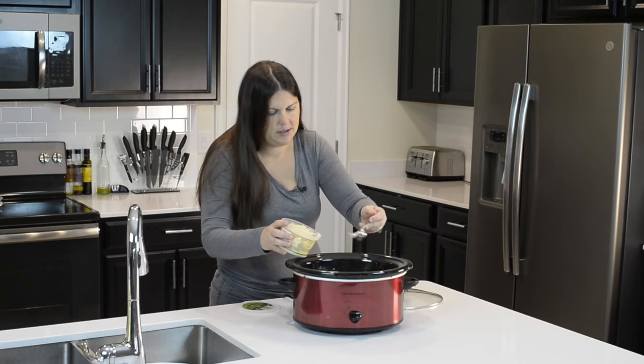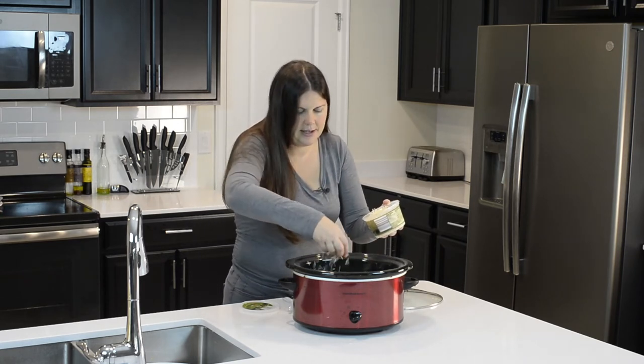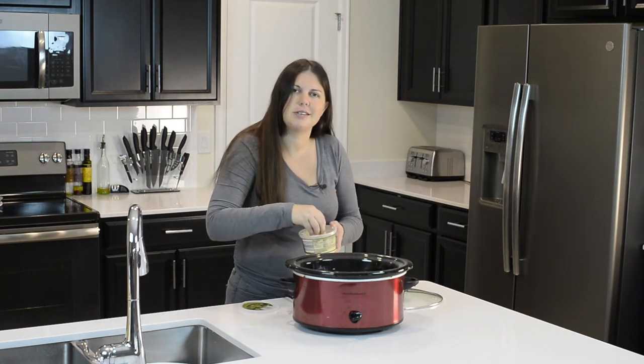I just added the Parmesan by eye — that looks good. I love Parmesan.